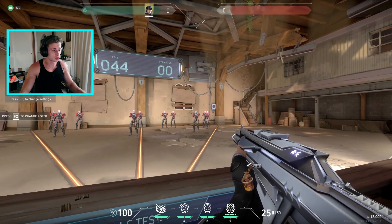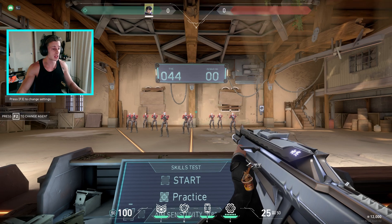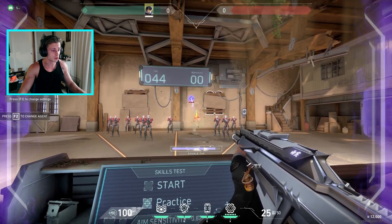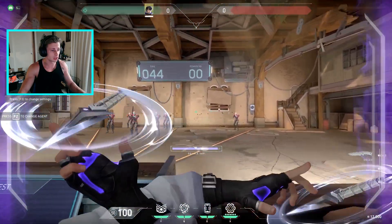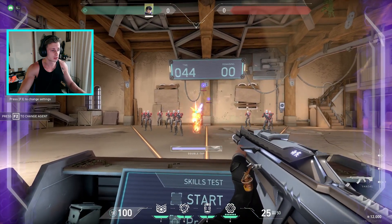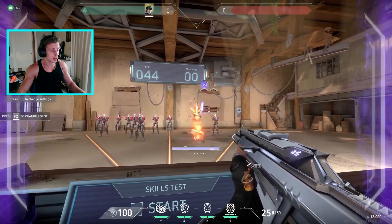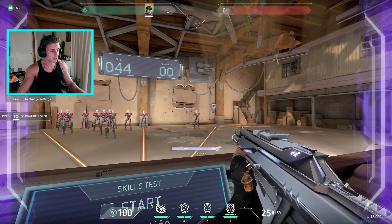As you know, you can set up the bots for yourself to practice on, which is great. But what's also really great is that if you pick the character ISO, you can actually activate his E ability and practice like this, which I think is a really great way to practice. Because then not only are you practicing your aiming across the left and right — the horizontal axis — but also up top, which is nice. I think it's a really good way to get warmed up. And for any ISO mains, you can get really good at practicing to flip to your orb all the time.